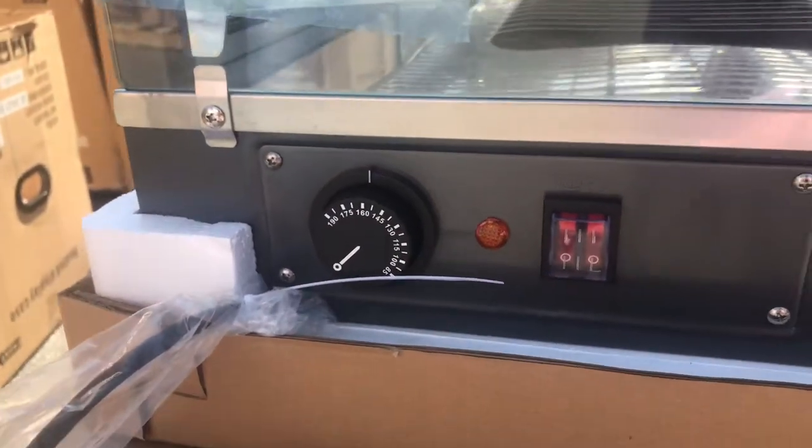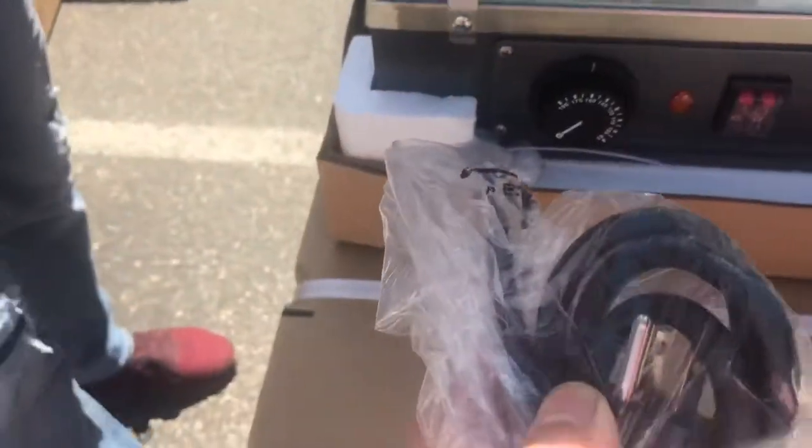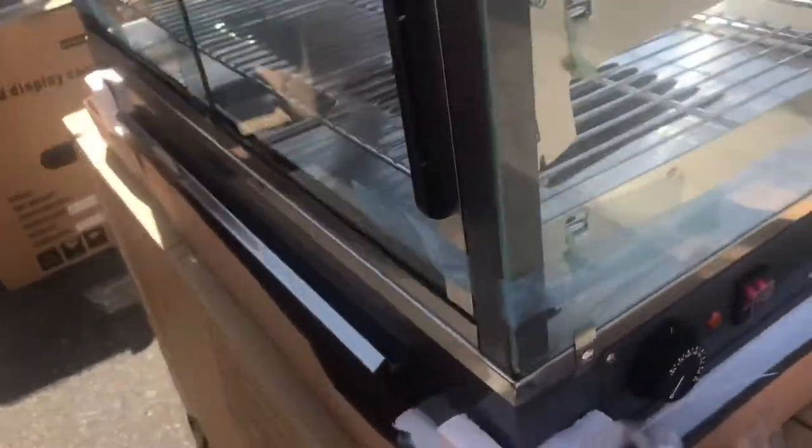Also, you have two switches: one for the lighting, one for the function of the unit. And then you also have your plug, which is going to be a regular standard plug. Just hook it up to your regular outlet and it will start working.